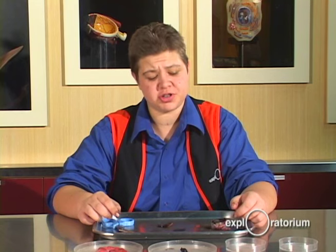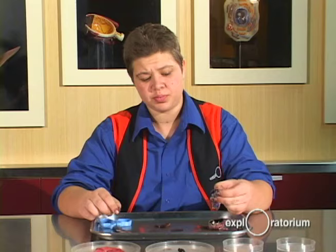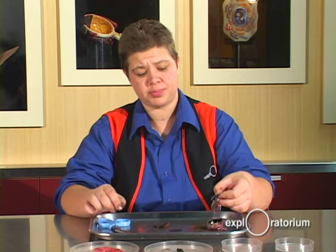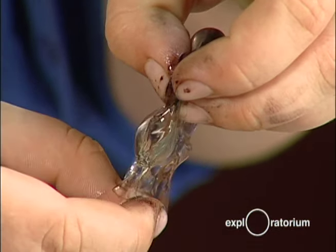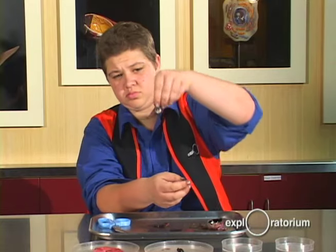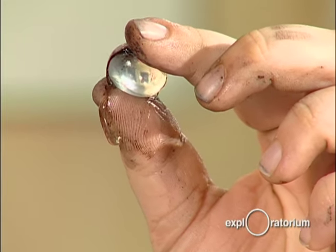Now I'm going to remove the lens so we can get a closer look. This jelly-like substance is the vitreous humor, which surrounds the lens. The vitreous humor is clear so light can pass through it, and it's a mixture of protein and water. The lens is soft on the outside and hard on the inside — it's kind of like an onion, growing layers every year. The lens's job is to help focus the light in your eye.